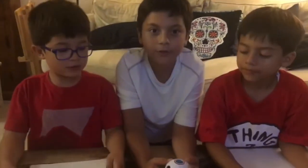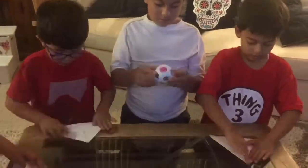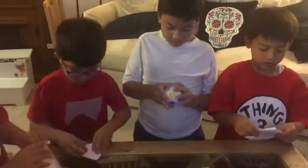We're going to be doing our things in 3, 2, 1. Let's go. Daniel, wait for Mia.